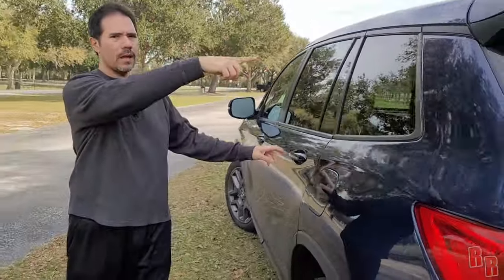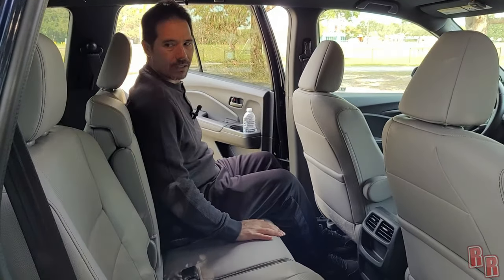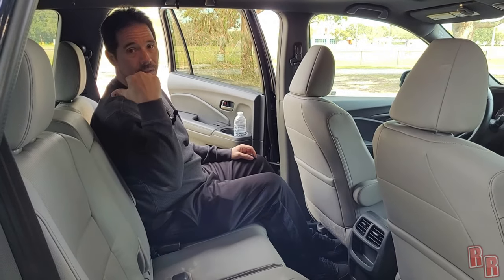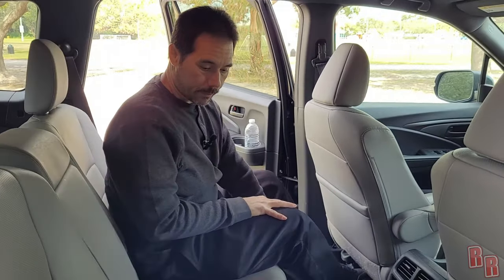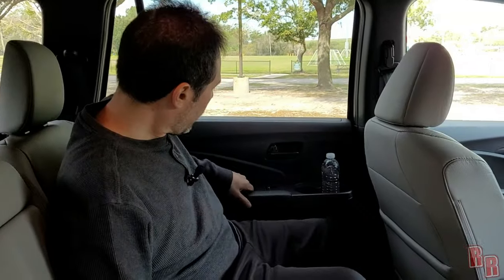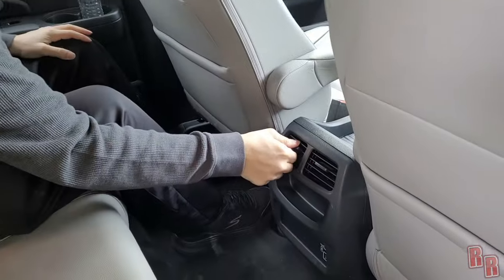There's a lot of space in the back row. The rear seats do not recline, but you can slide them forward and back — useful for adjusting legroom or cargo space. The middle seat has a seatbelt that pulls down from the ceiling, which is a little awkward. On the door you have a window control button, grab handles, and rear vents.